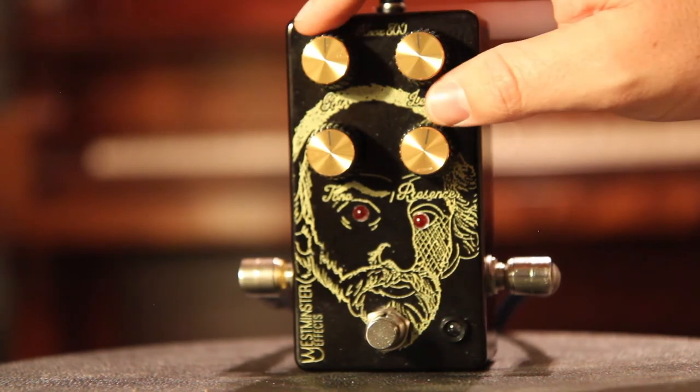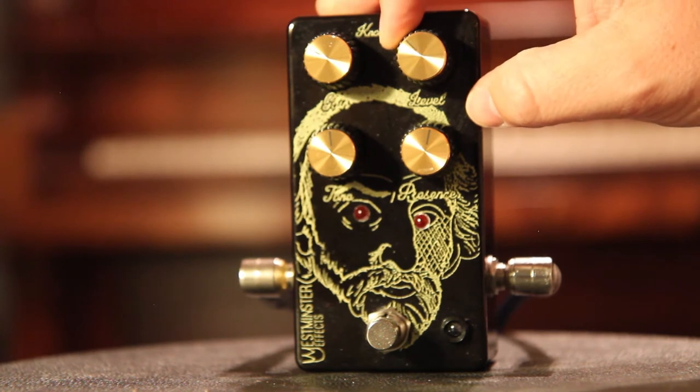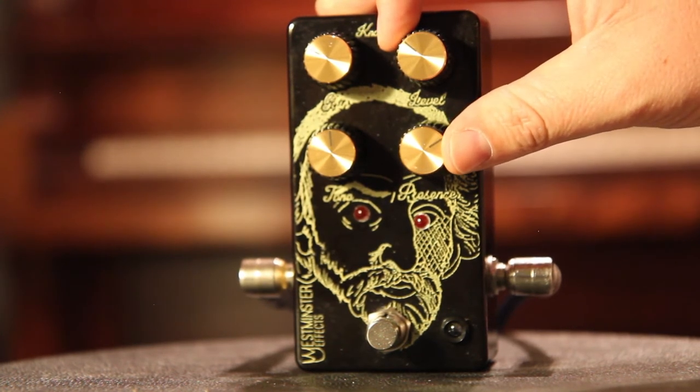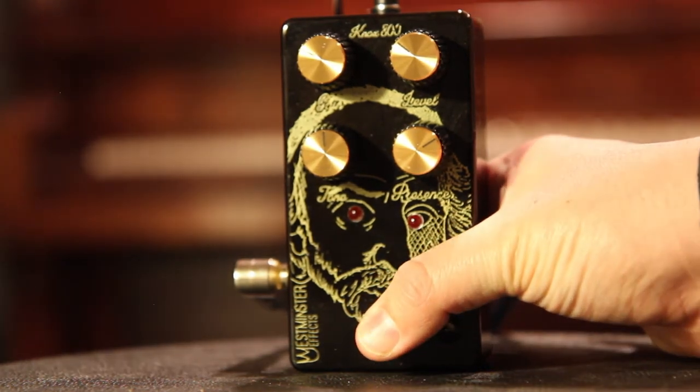So let's turn down the gain just a tad. We'll turn the level down as well. We'll turn the presence up and leave the tone right where it is. Here's clean tone. Engaged.